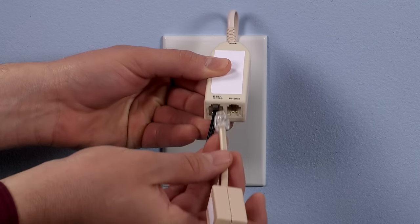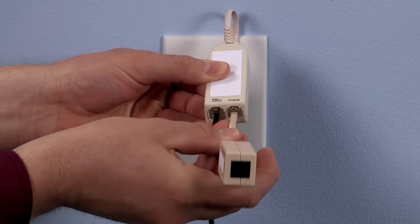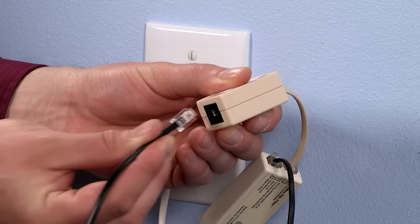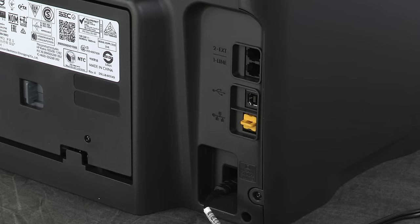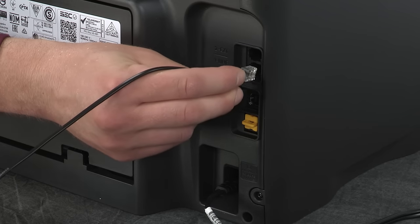Plug a DSL filter into the unused port on the splitter. Plug one end of another phone cord into the open port on the DSL filter and the other end of the cord to the line port on the rear of the printer.